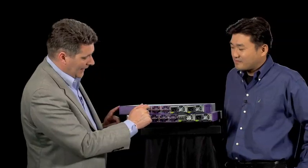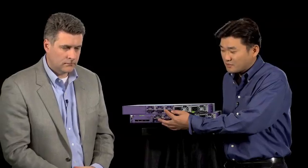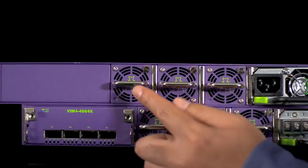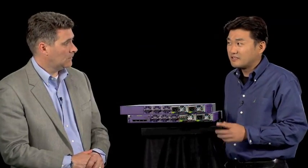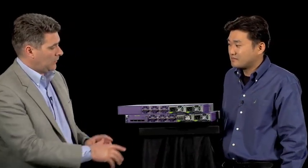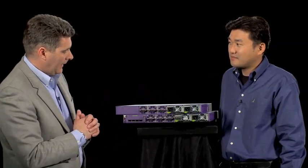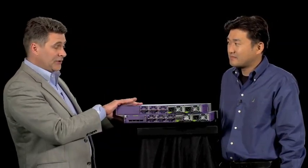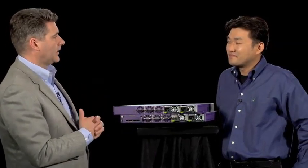I've got three fans here with arrows on them — what is this telling me? For the cooling system, we have an N+1 fan tray system. You can have three fan modules built into the system and pop out one if it fails. So even if you have one fan failure, the system doesn't degrade any performance — it stays up and running. So I've got redundancy in the power, redundancy in the fan, and this is running XOS — the same operating system — giving me redundancy and modularity at the OS level as well.